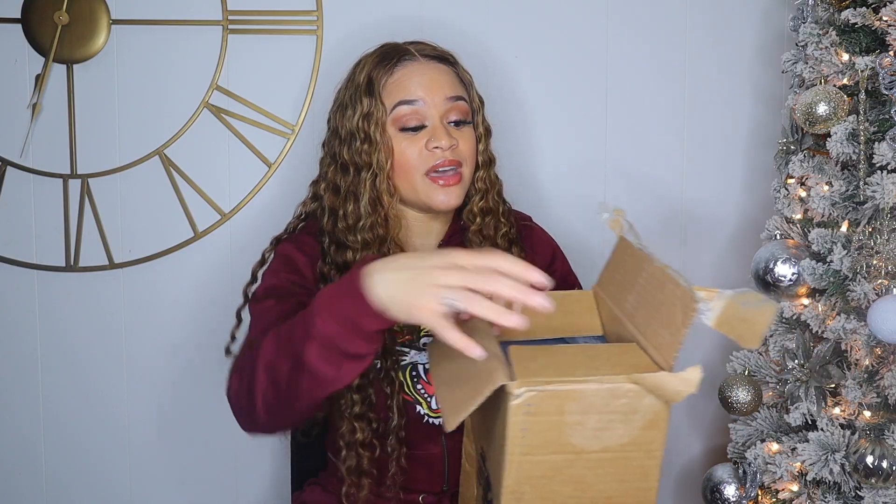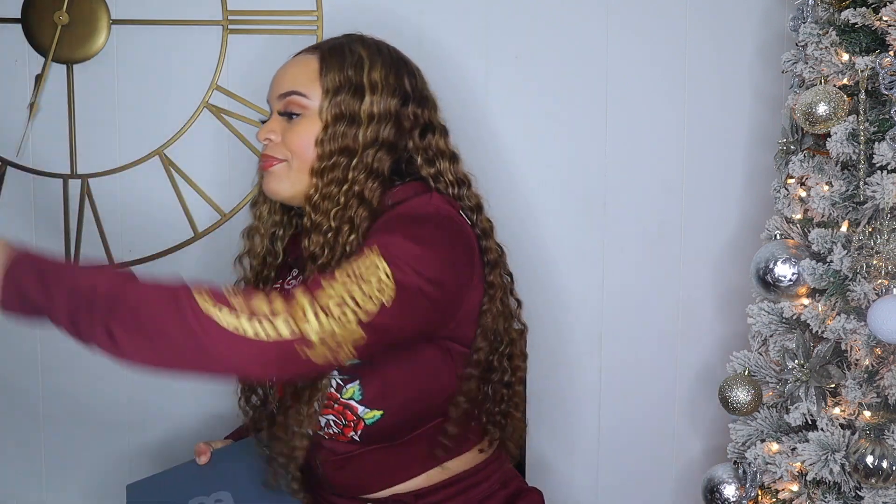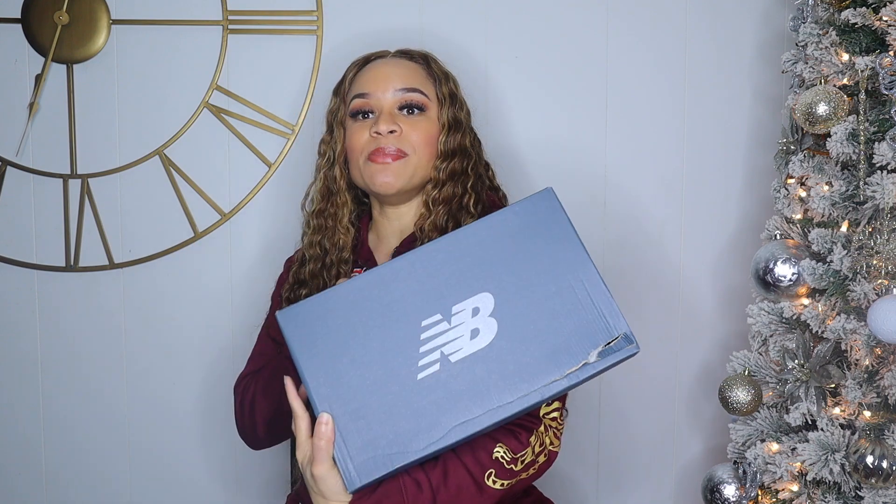I did get some other colorways and they were hideous — I want to do another video on those so y'all can see. They looked like someone ran sandpaper across the shoes, and I don't do that. If I buy shoes, I want them to look brand new when I get them.